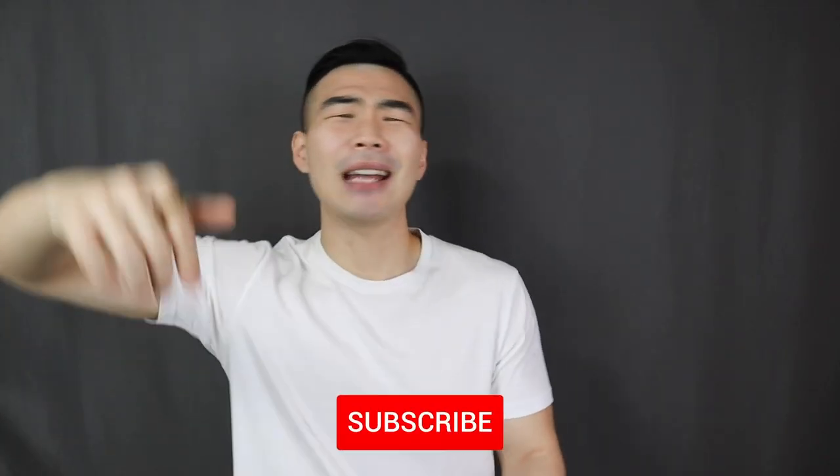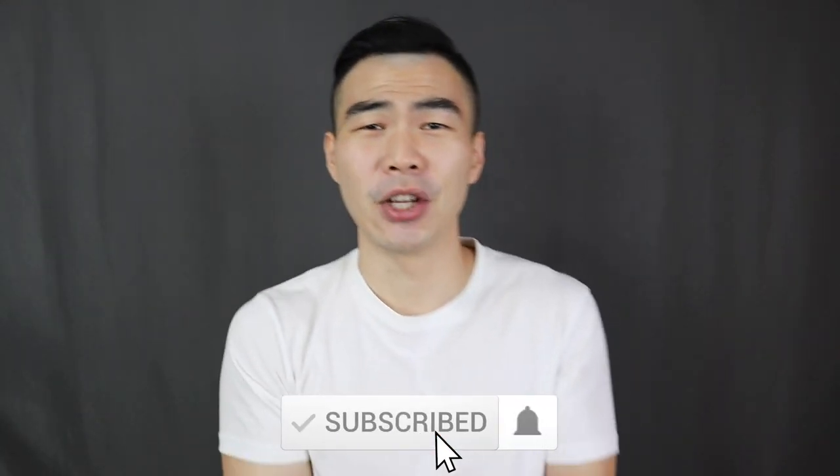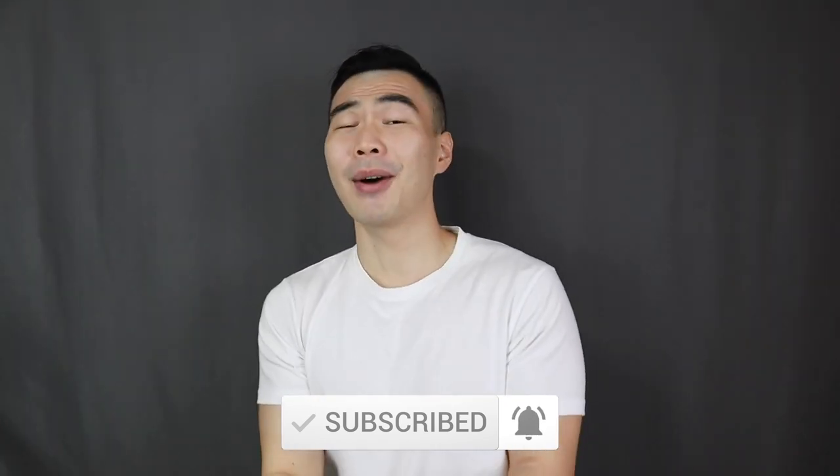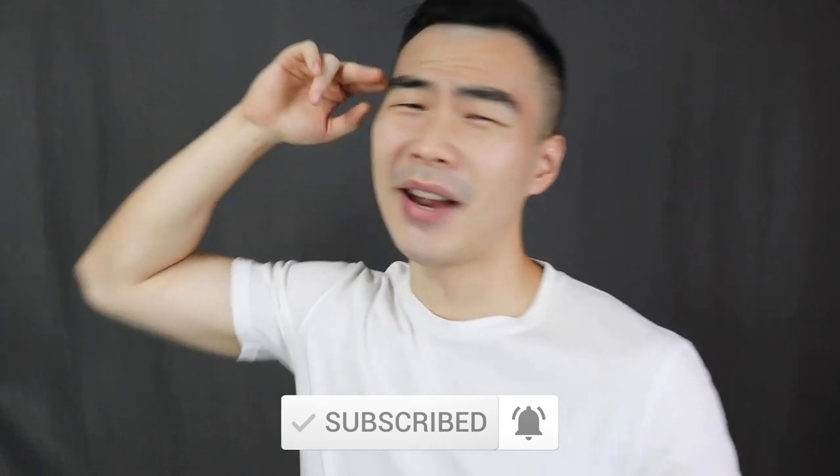And that is basically it for today's video. Smash that thumbs up button if you liked this video, don't forget to subscribe, and turn on the notification bell if you haven't done so already. Have a great day y'all, and I'll see every single one of you in my next video.